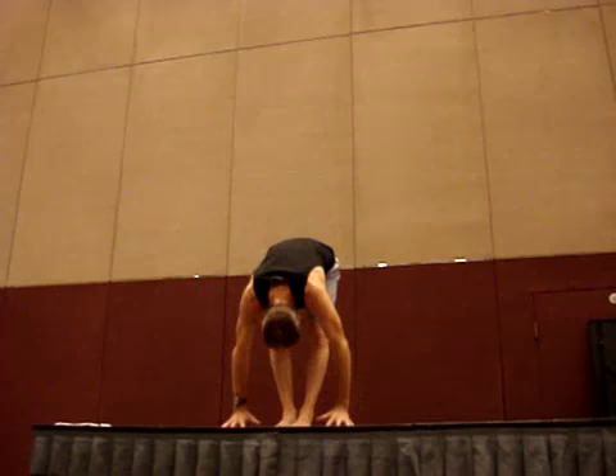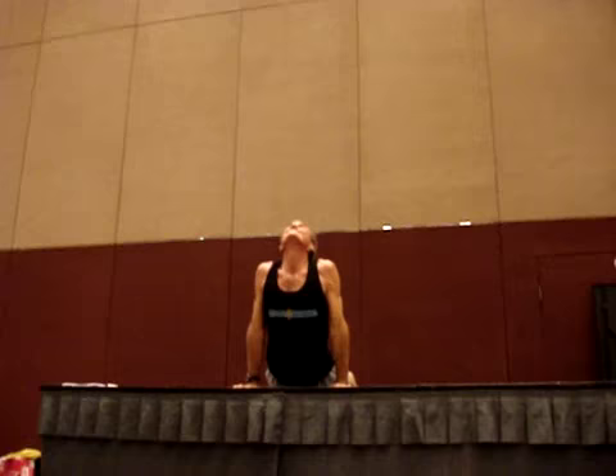For instance, have you seen this yoga practice before? Or maybe this one.